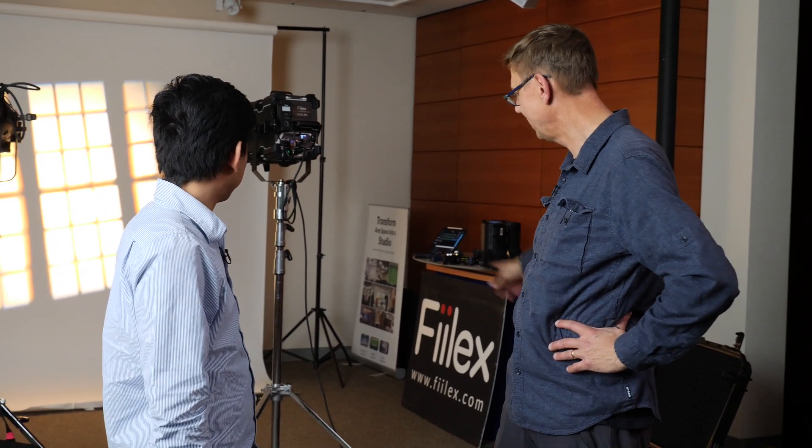Thank you, Jeff — thanks for giving us a little preview of things to come. I know there's probably some tweaking to be done; this is the first iteration. But pretty exciting to see something with that kind of output, that tunability and dimmability, in a pretty compact form factor. About 27 pounds roughly as-is, built-in power supply, no extra battery pack — just plug in power and away you go.